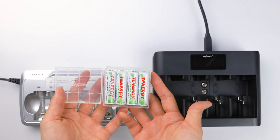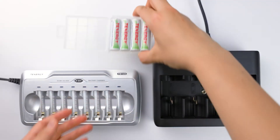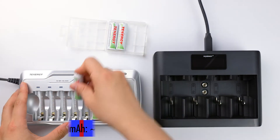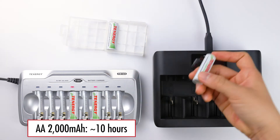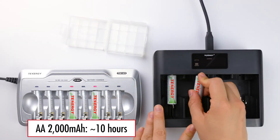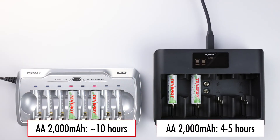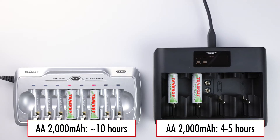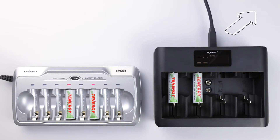Let's use these AA's as an example. Their battery level is currently at zero percent. The simple charger TN145 will take about 10 hours to recharge it to full. On the other hand, the TN486U will only take about four to five hours to recharge it to full, which is twice as fast as the simple charger. If you want to know how to calculate the charge time, check out the video linked here.